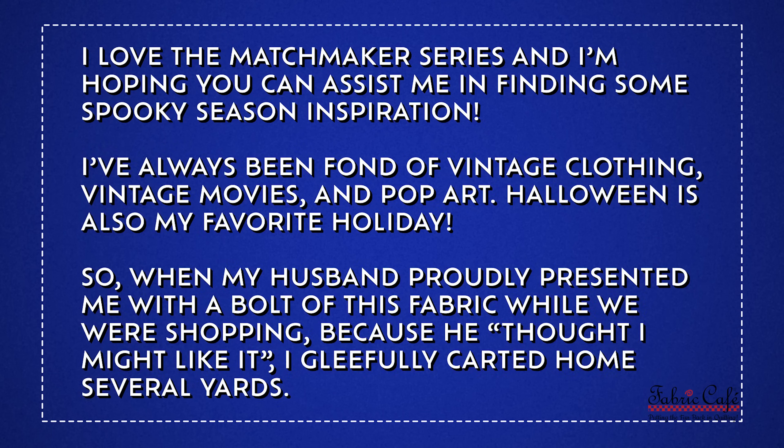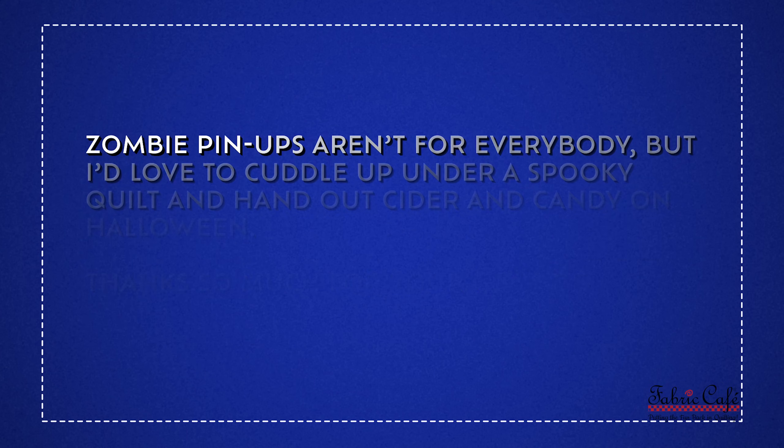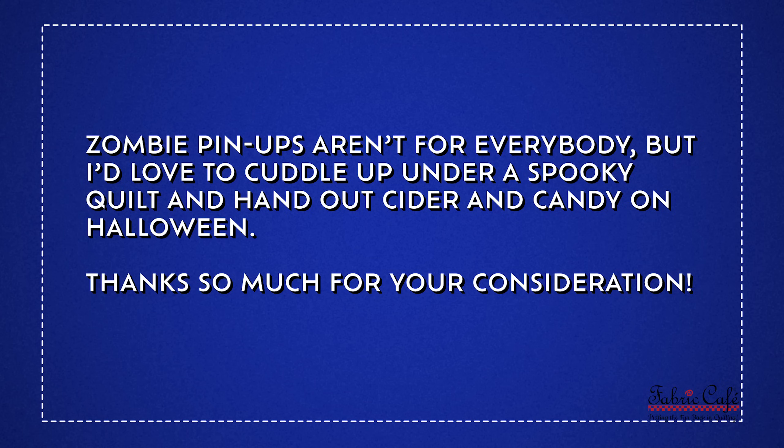Victoria writes: I love the Matchmaker series and I'm hoping you can assist me in finding some spooky season inspiration. I've always been fond of vintage clothing, vintage movies, and pop art. Halloween is also my favorite holiday. When my husband proudly presented me with a bolt of this fabric while we were shopping, because he thought I might like it, I gleefully carted home several yards. But this fabric has been languishing in my stash for almost five years. The color story is difficult — the tones are so muted, it's difficult to find complementary colors that don't feel too precious for the theme. The scale also feels disproportionate when I try to find prints that complement it. I'd love to cuddle up under a spooky quilt and hand out cider and candy for Halloween.